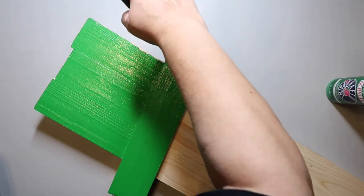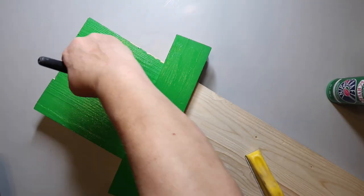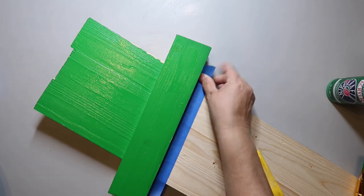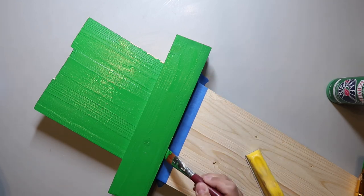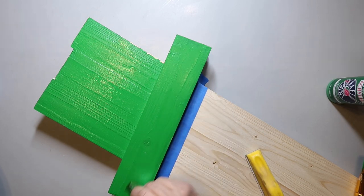Lucky Charms — they're magically delicious! I don't even think I ate that cereal as a kid. I mostly remember eating Cheerios, Frosted Flakes, and Apple Jacks, not really Lucky Charms. Let me know what cereal you liked! I put painter's tape down because I didn't want the green paint — which is darker — to bleed onto the bottom portion and be hard to cover up.